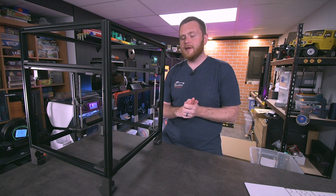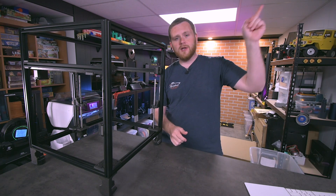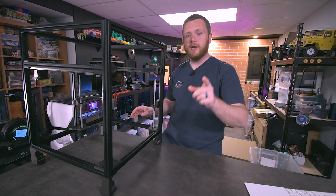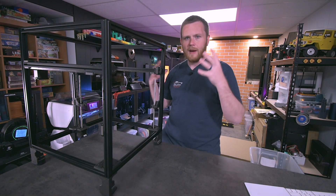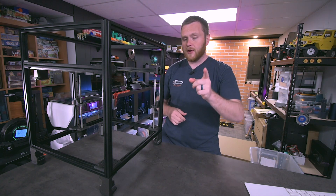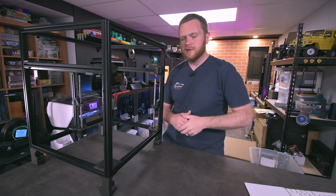So far the kit quality has been amazing. Up here I'm including a playlist to all of the live streams where I've been building this, including a full unboxing, so if you want to see what it comes with you can check that out. You can also go to the channel and hit the live tab and that's where you'll find all the live streams as well.